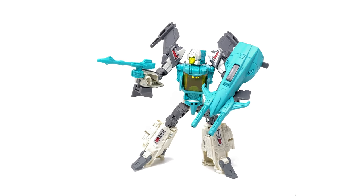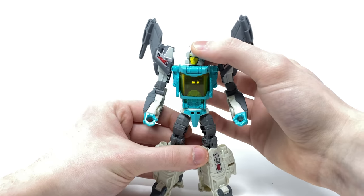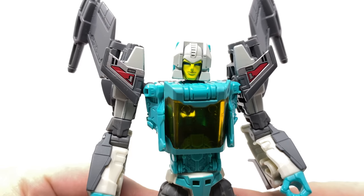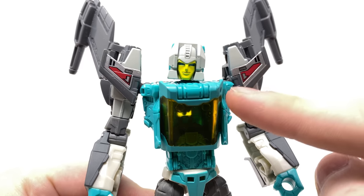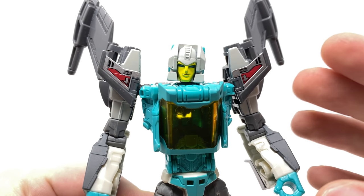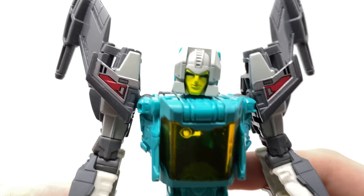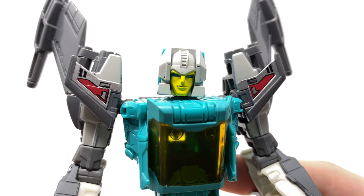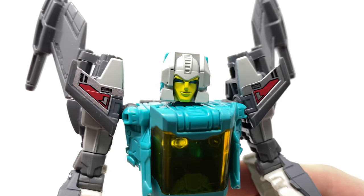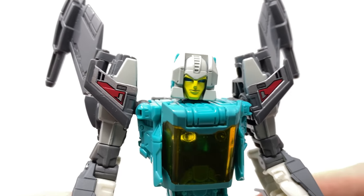I'm really divided on whether I prefer Brainstorm over Mindwipe, and we still have Hardhead yet to go. But looking at Brainstorm in his robot mode, the head sculpt is a marked improvement over the original mass produced product. I do believe this is a carryover from the Takara Tomy exclusive release, so whilst it isn't 100% new, it is still a really nice inclusion. The detail and overall definition to the sculpt has come out really well, as has the paintwork. The yellow used for the faceplate and the blue used for the eyes complement each other really well, as does the grey for the main helmet.